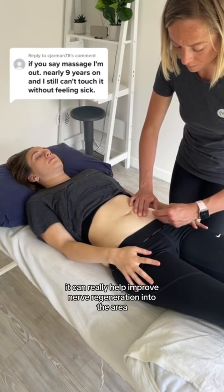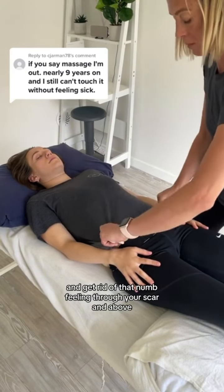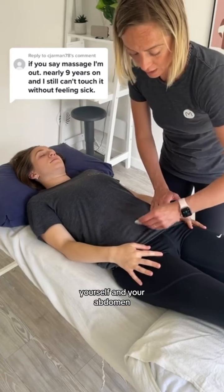Same goes for numbness — it can really help improve nerve regeneration into the area and get rid of that numb feeling through your scar and above. Gua Sha is a great way of softening off tight scar tissue, and it's a super easy way to massage your scar yourself and your abdomen.